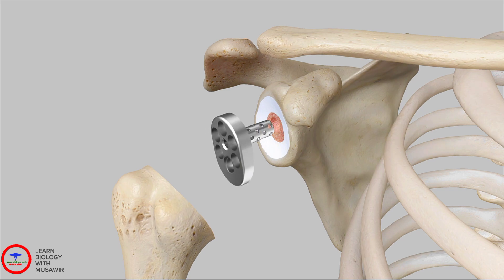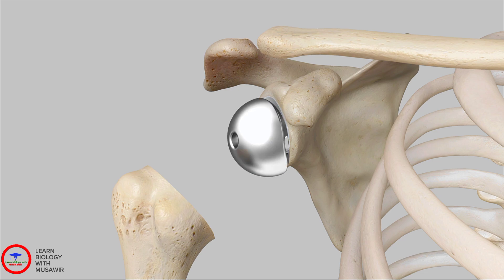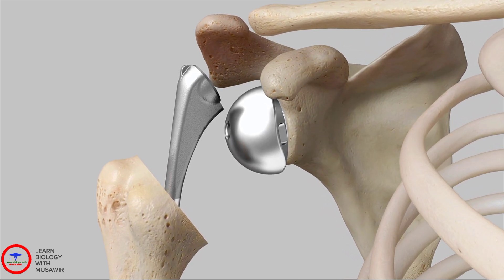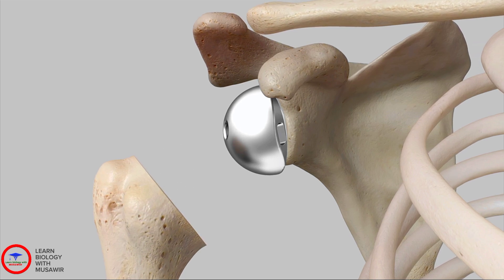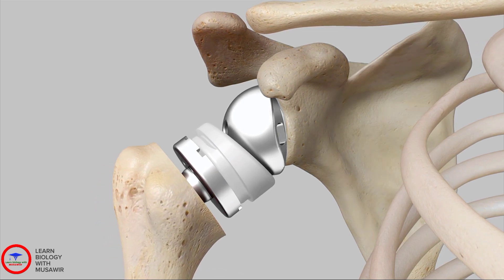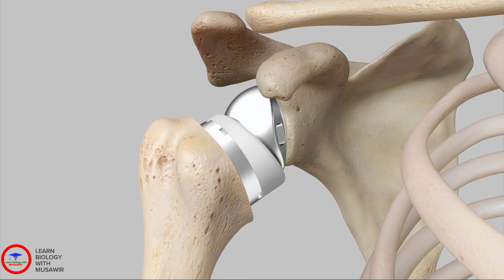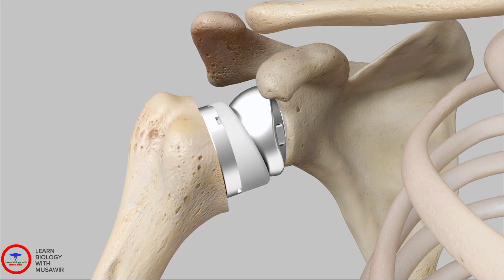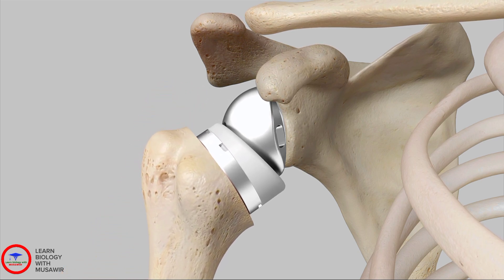A glenoid plate is inserted to act as a base for the metal ball (glenosphere). A metal stem is then cemented or press-fit into the canal of the arm bone, depending on the surgeon's preference. The metal ball is fixed to the socket, and a plastic component, the humeral liner, is fixed to the upper end of the humerus, essentially reversing the ball-and-socket joint's original position.